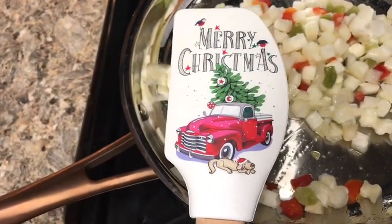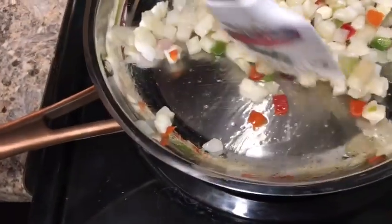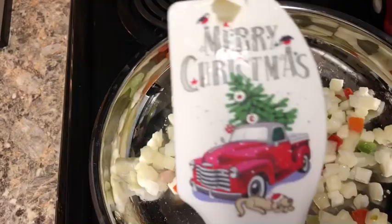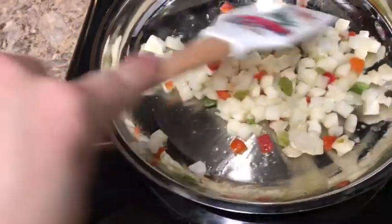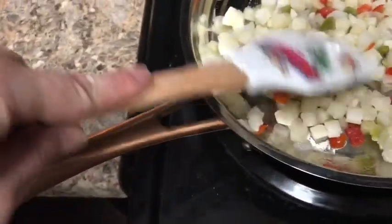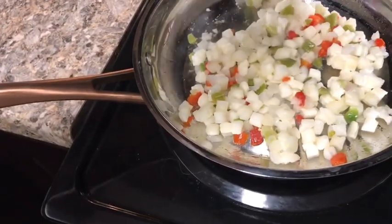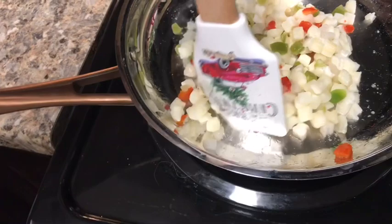Ally got me this. I didn't realize there's a doggy on here — that's cute and it goes with my theme. If you didn't realize, I like the truck theme; I do it for every holiday, well I try for every holiday.